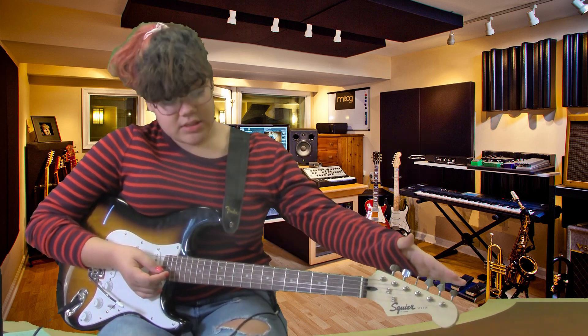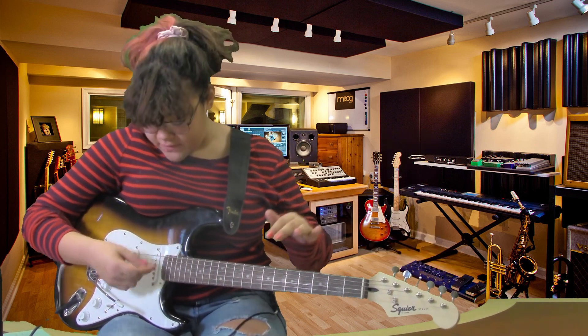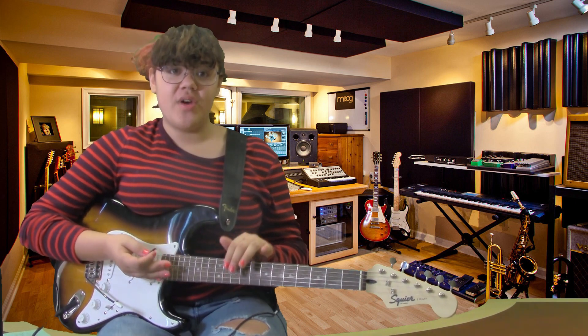Before you even pick up your guitar and start playing and jamming out, you have to make sure you are in tune. Most guitars are tuned to standard tuning E major. You use these knobs to tune it, and each knob is for an individual string.